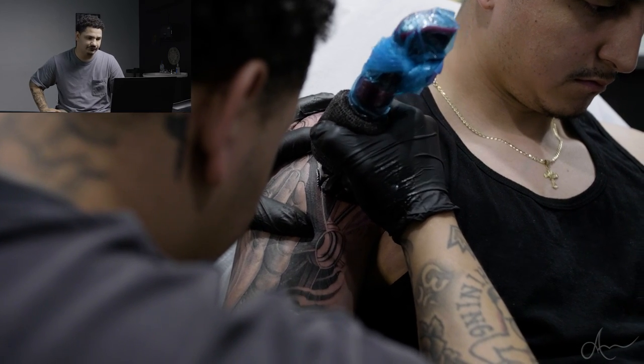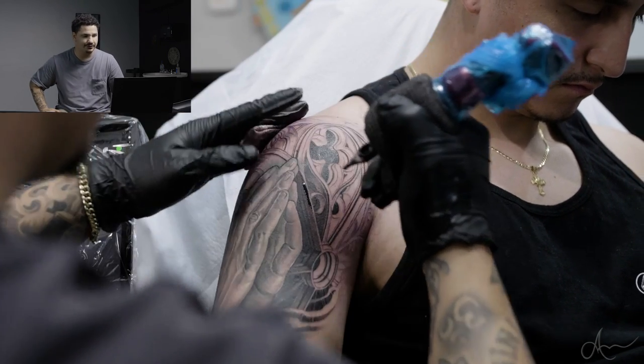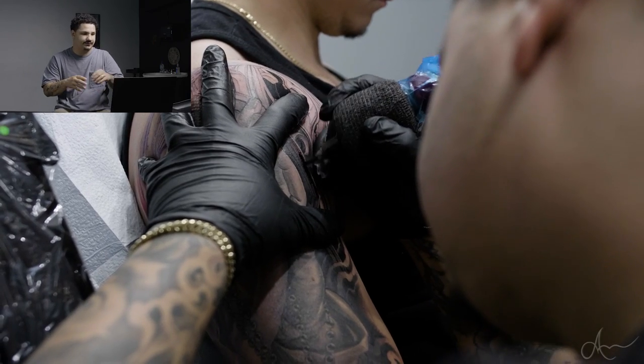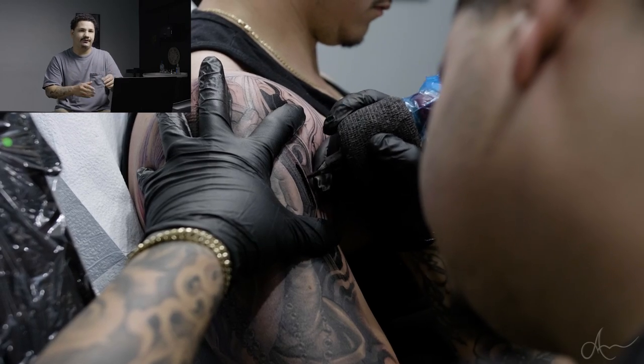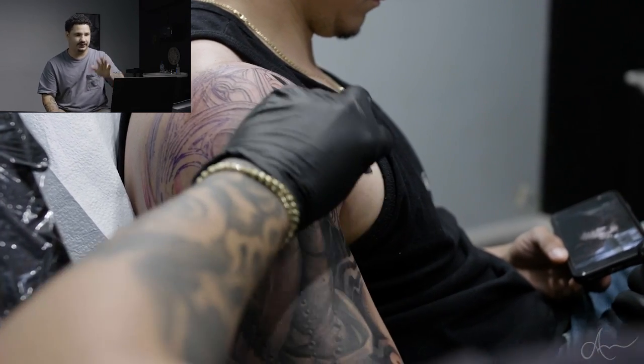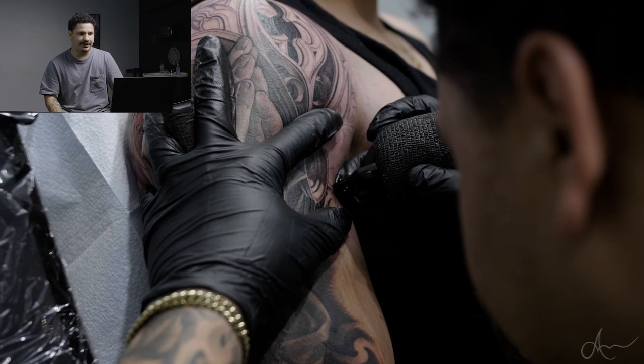This piece was really fun to do. We're going to keep adding on to it - down where the rosary is we're going to be adding some rays kind of coming off of it so it pronounces it a little more. We're just taking steps with this piece and I think we're headed in the right direction.